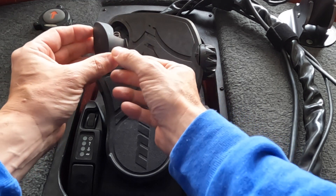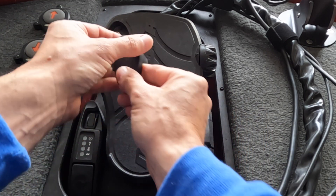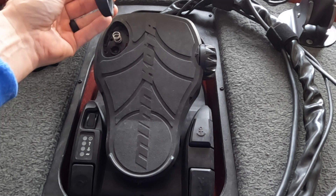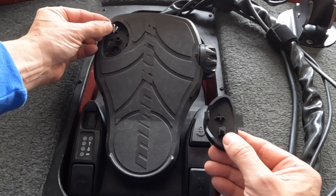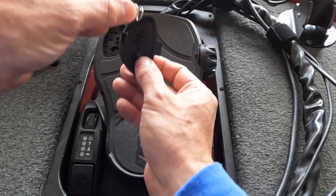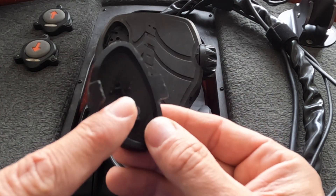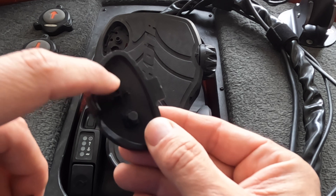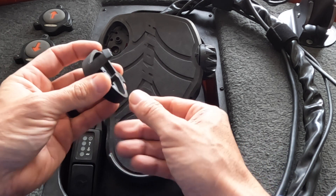This is the clip right there — you'll feel that underneath. Just pull that clip in and push up, and this will pop out. Keep note of this spring right here because it's going to go back in the same position. On this side, right there is where that spring goes over.